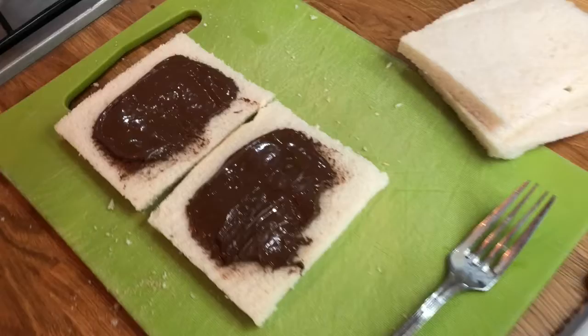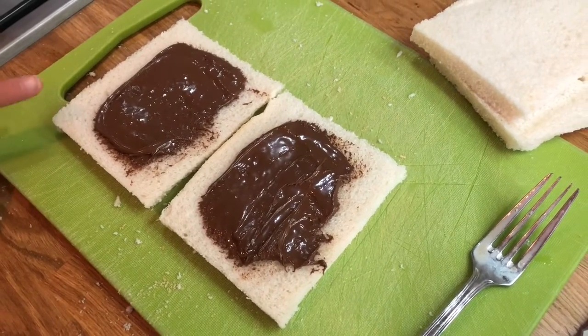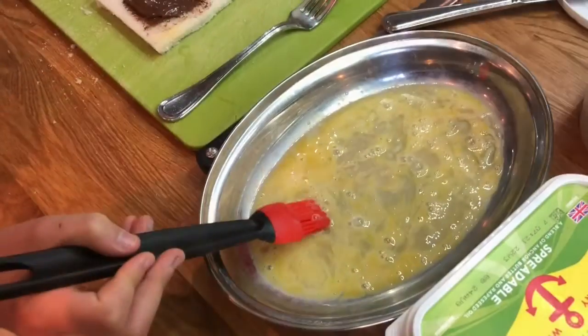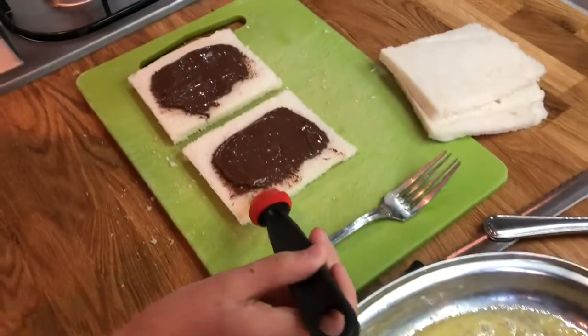We start off by spreading some chocolate spread in the middle of a piece of bread, leaving a border around the outside. Then we brush some beaten egg around the border to act like glue.